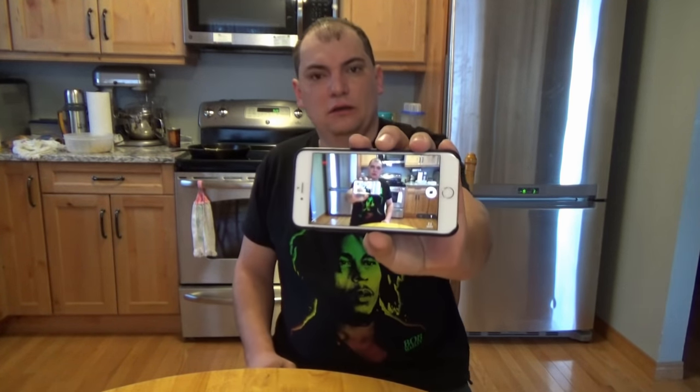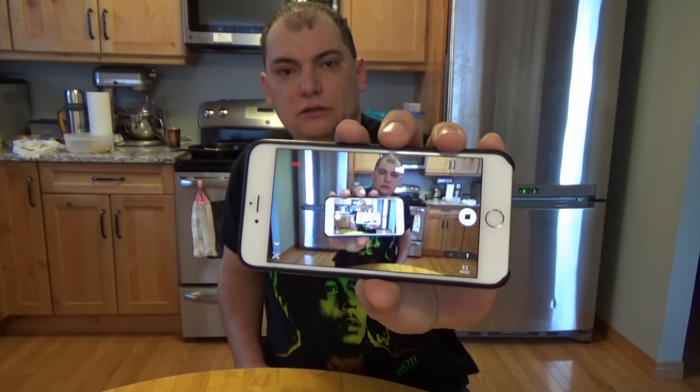This camera I'm using is a Sony HD — I think it's a 440 — and Trucker Jukebox gave it to me because he couldn't figure out how to use it. So thank you Jukebox for giving me this camera! I'm gonna show you guys right now — I can actually use an app to control it and everything.